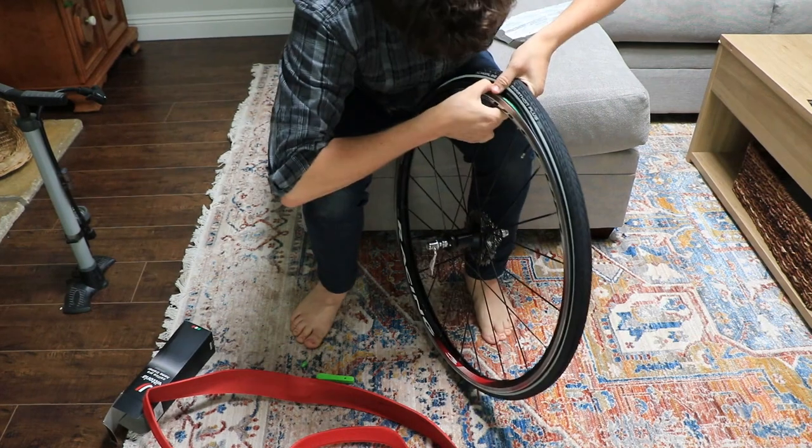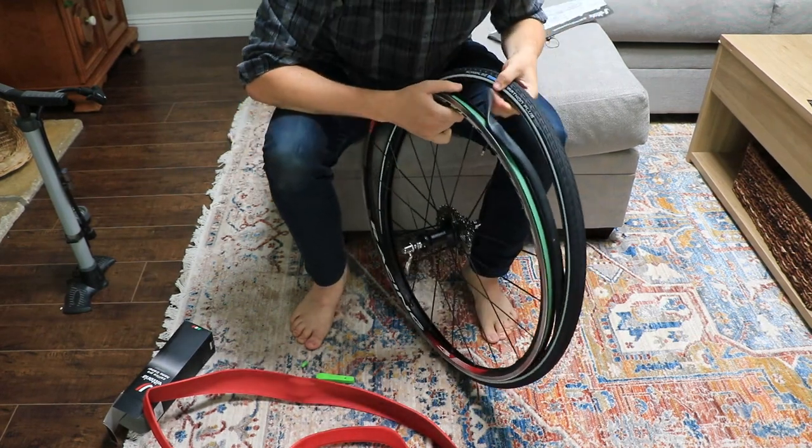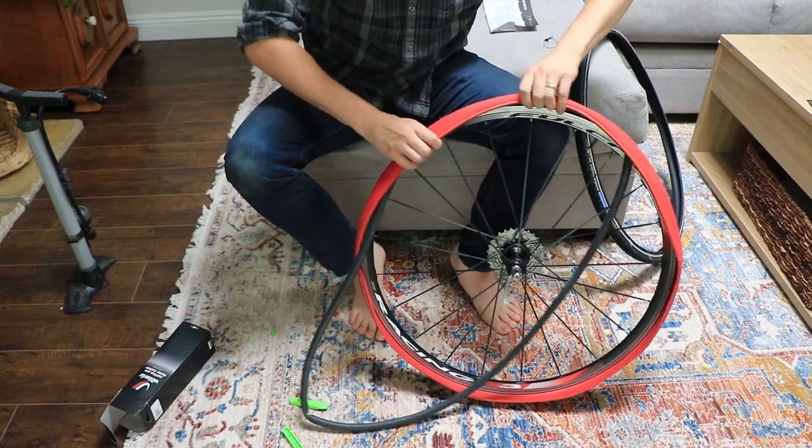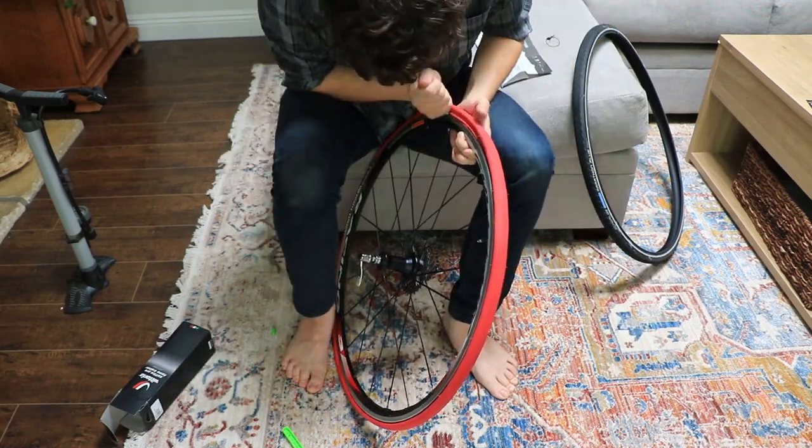I've been using a wheel-on bike trainer, the Wahoo Kicker Snap, for about eight months. When I started off I was just using my road tire, but I quickly noticed a lot of wear on my rear tire.